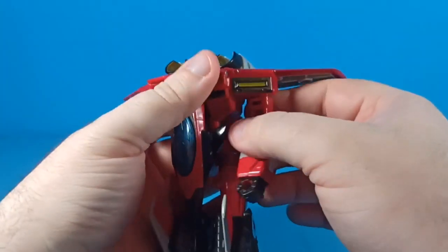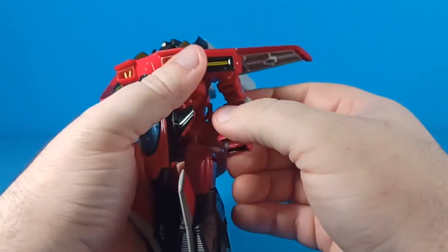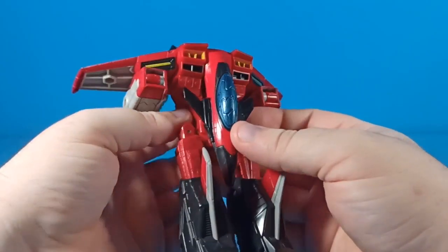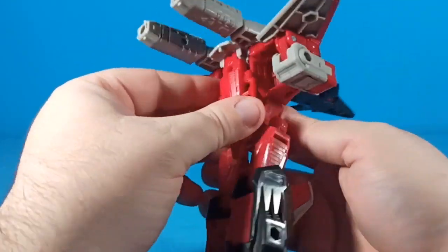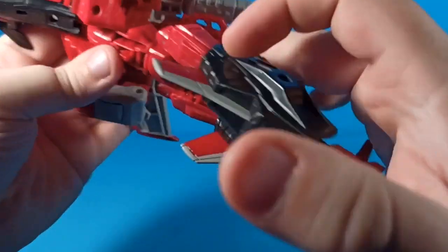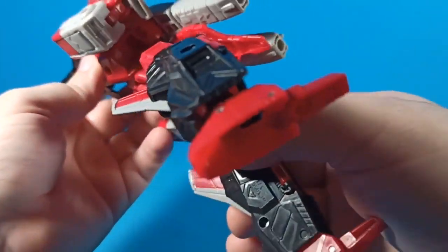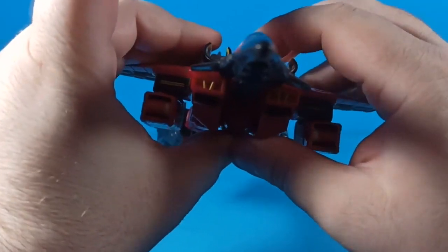Do the same with the other side — fold up the wrist, fold this back one click, then put that up and fold the elbow in. Bring up the nose of the jet, then bring up the tail of the jet. Take this and fold it all the way back — there's a big tab that will fit into the slot right there. Then you can drop the head down.